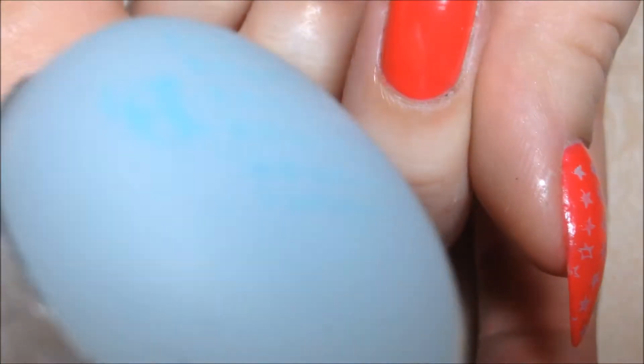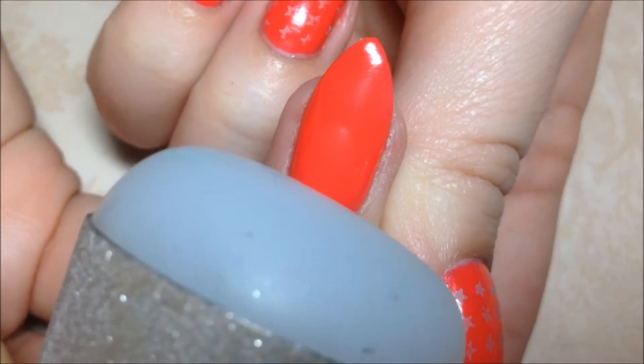I know it's hard to see because the color is light. Then I'm going to line my nail up and push my nail into the stamper. And there's the image on the nail.